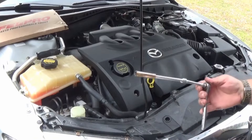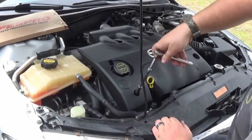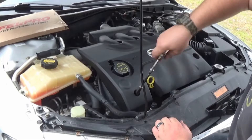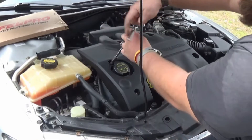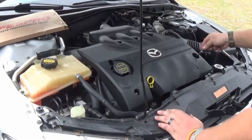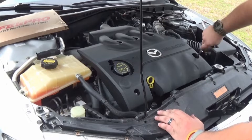You're going to want a 10mm deep socket. Just take these three screws out — actually, they're nuts — that hold this plastic cover on here that covers the valve cover.